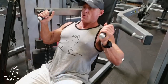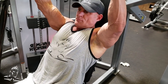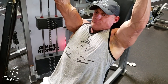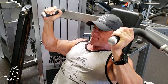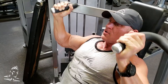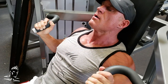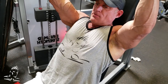The next technique is called one and a half reps, demonstrated on the seated shoulder press machine. He comes up halfway, down to the bottom, then presses all the way to the top — that's one and a half rep starting from the bottom position. From the bottom, he goes up halfway, slowly back down, then presses to the top.